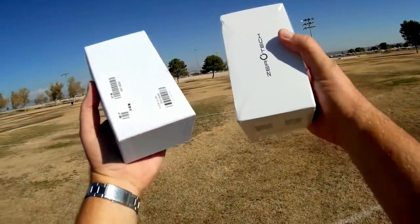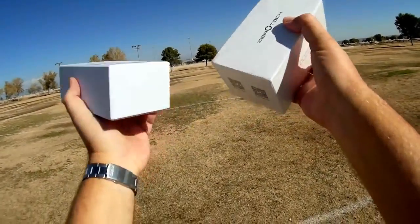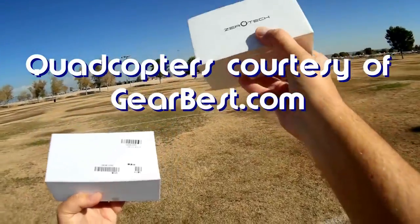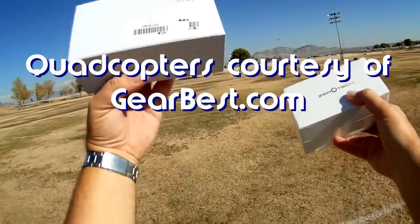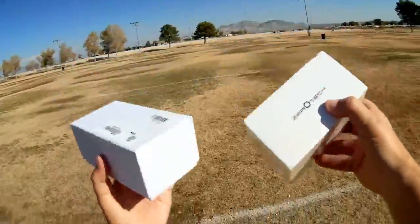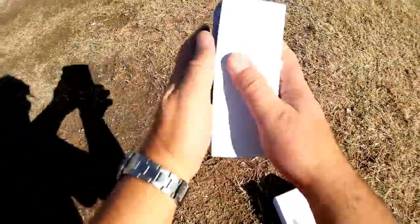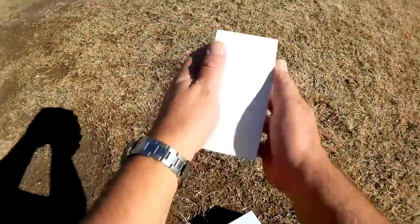Good morning, Quadcopter 101 here, and I have something interesting for you today. We've got two different boxes here with two different quadcopters — one of them the original, and one the copy. Let's take them out of the box. This is the JGRC-H37. It comes in a box very similar to the quadcopter that it is imitating, which is the Zero Tech Dobby.